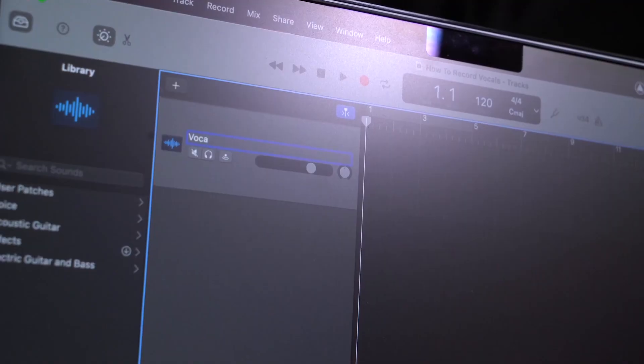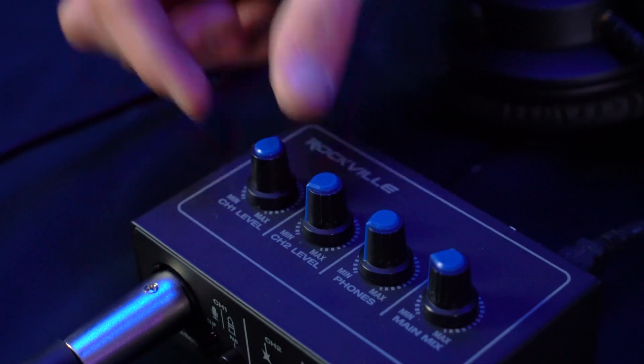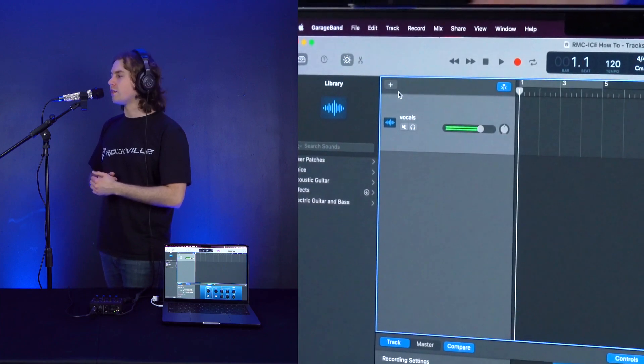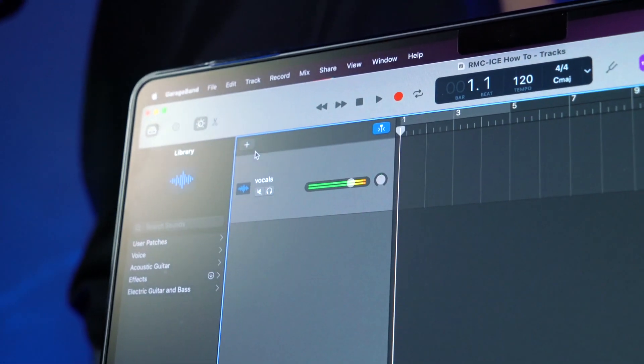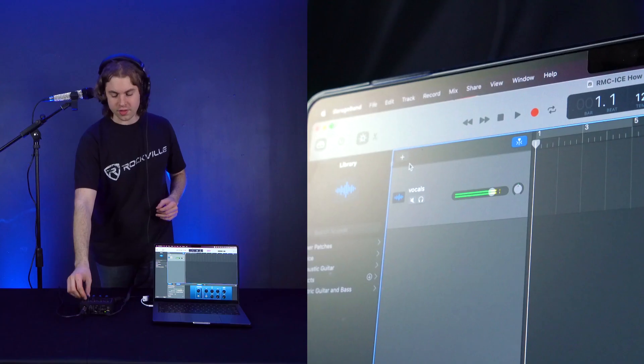Next, go into your DAW and create a new track. We're going to use Input 1 since we're using Channel 1 on our interface, and to stay organized we can rename our track to 'Vocals.' Then raise the level knob for Channel 1 on our interface. If you want to plug in headphones to hear yourself while recording, raise the phones knob. Now if I turn on my microphone — check one two, check one two — you should see the level coming through on your track. If your level is reaching the orange or yellow regions while singing at your loudest, you're getting close to clipping, so lower the level knob on your channel to fix that.